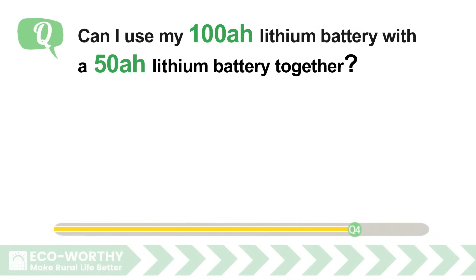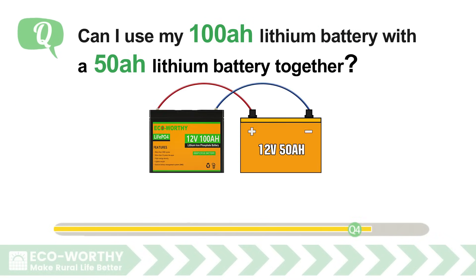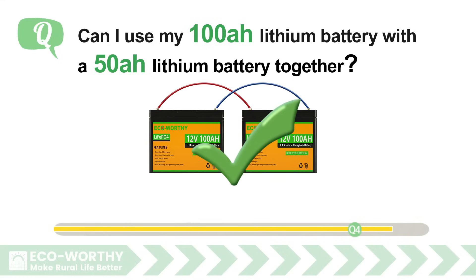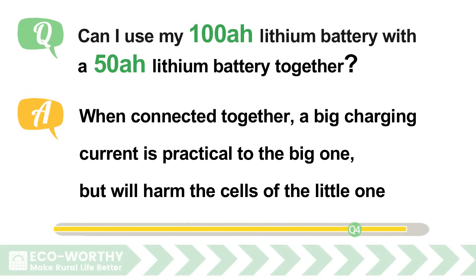Can I use my 100Ah lithium battery with a 50Ah lithium battery together? It's not appropriate to wire batteries of different capacities together. Different lithium batteries have diverse charging rates according to their specifications. When connected together, a large charging current suitable for the bigger one will harm the cells of the smaller one.